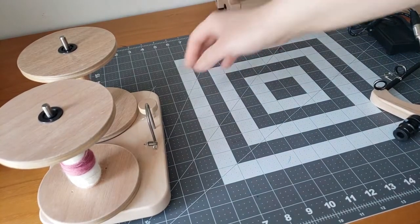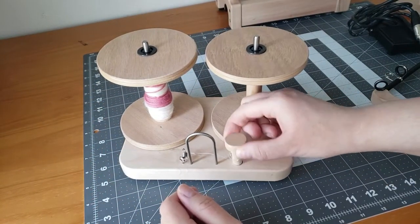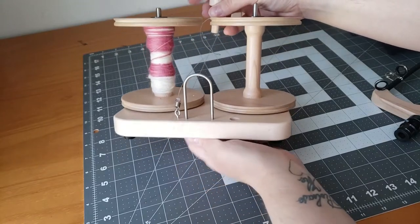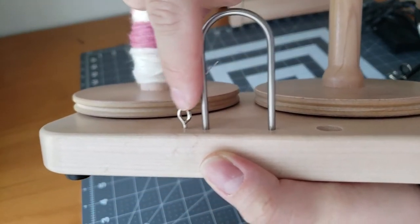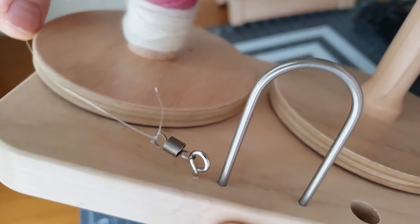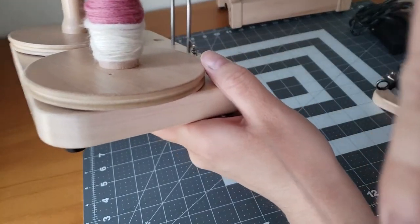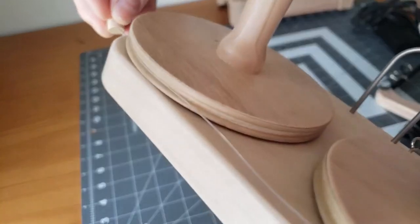I'm going to show you how the lazy kate works. It is a tensioned lazy kate, which means you can adjust the tension as you ply to make sure that you're not over-twisting or under-twisting your plies, and making sure you're not getting it all tangled up — it stays nicely tensioned on the bobbin as you're plying. There's your little tension screw; you screw that part into the base, and then the little spring is attached and you tie it on your nylon cord. It goes into the slots around your bobbins and fits right in, keeping it nice and tensioned as you work.